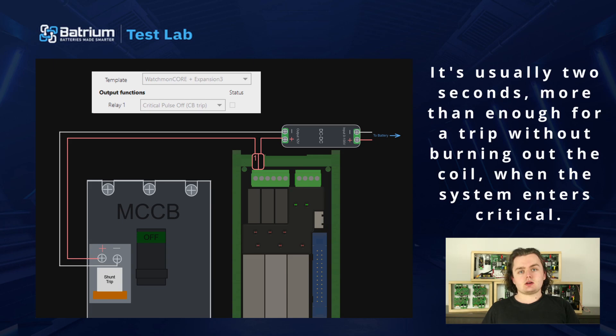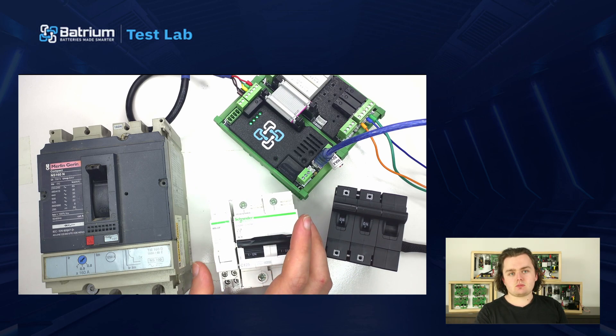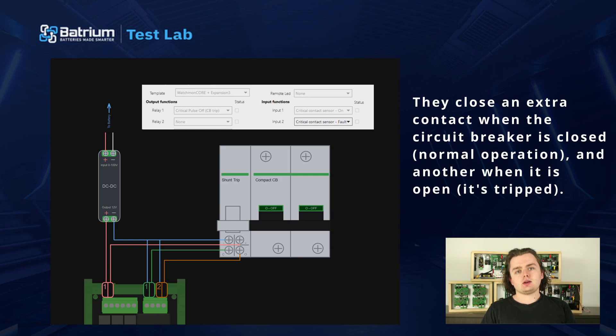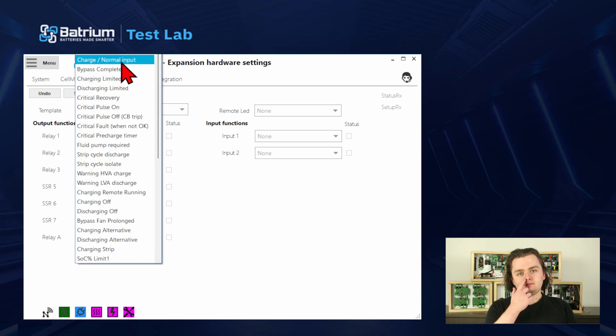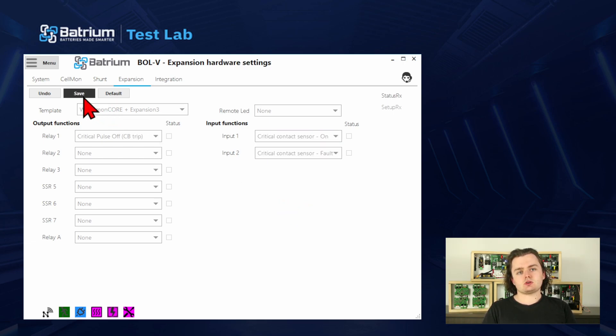The next scenario is a shunt trip with feedback. These are common on the smaller circuit breakers like the one we've got here — the shunt trip sits off to the side and snaps on. It's basically the same as the last one, the only difference is that they cause an extra contact when the circuit breaker is closed in normal operation, and another one when it's open and it's been tripped. These extra outputs can be wired into the inputs on our expansion board to check the state of the circuit breaker, so the BMS knows if a short caused it to trip or if the shunt trip failed and needs to be triggered again. Here's how you would configure that in our software and here's how you might wire that up. Just make sure to check your specific shunt trip instructions to find out which pin is which, because they're all a bit different.